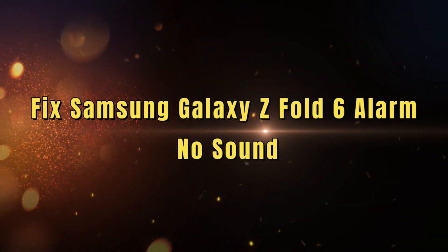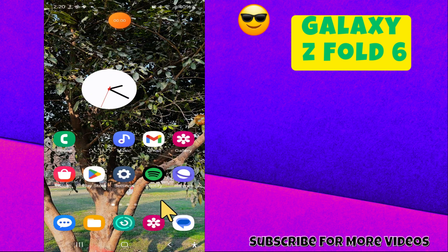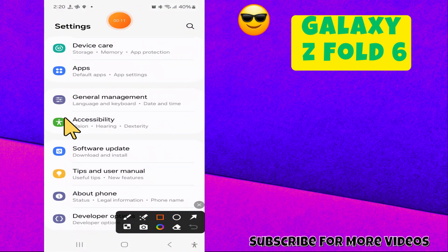Hi everyone, welcome back to my YouTube channel. In today's video, I'm going to show you how to fix Samsung Galaxy Z Fold 6 alarm no sound issues. Before we get started, make sure to subscribe and hit the notification bell so you never miss out on new videos and stay updated. Let's get started.